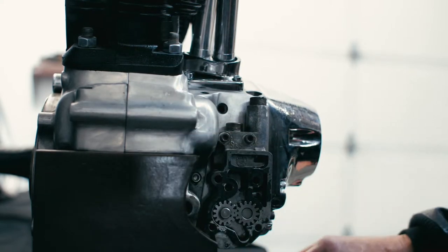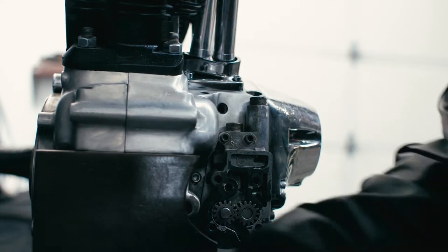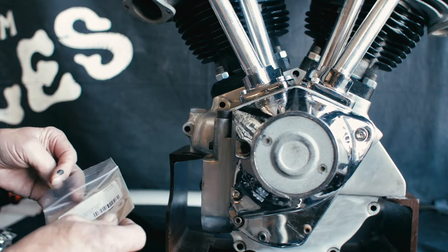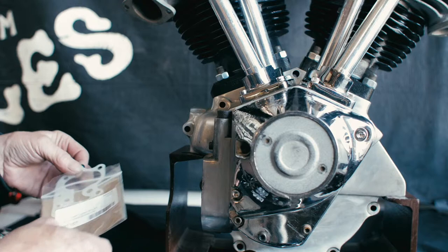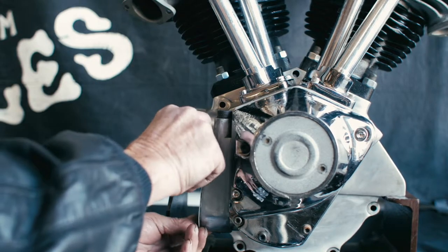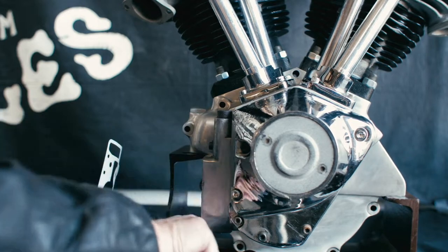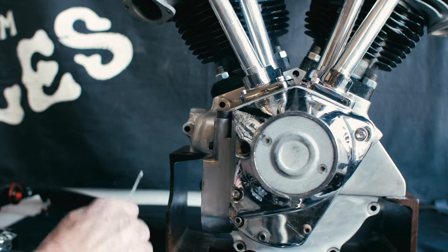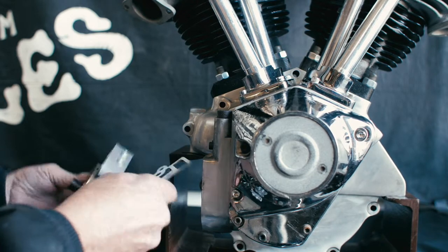Now this motor doesn't have a gasket on it — it's a mock-up motor. But in real life, you'll take your old gasket off, put your new one on, and put a little grease on there to hold it in place.